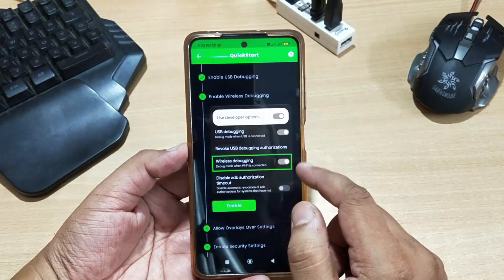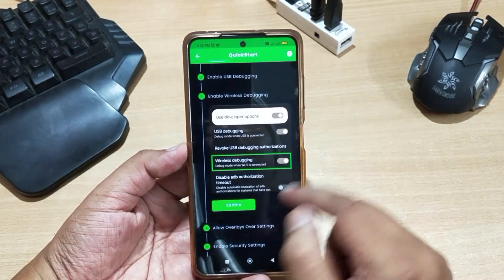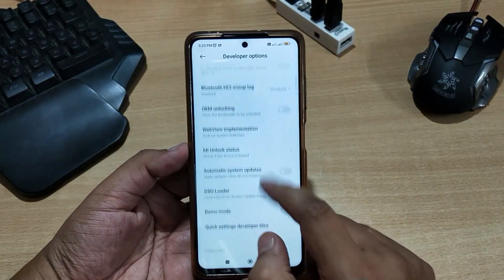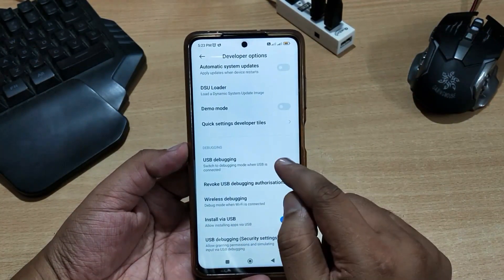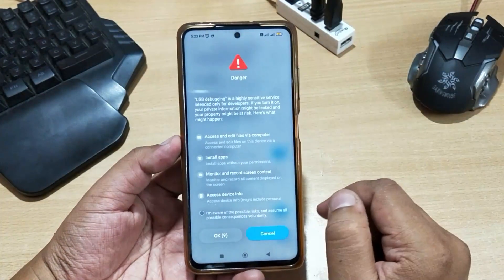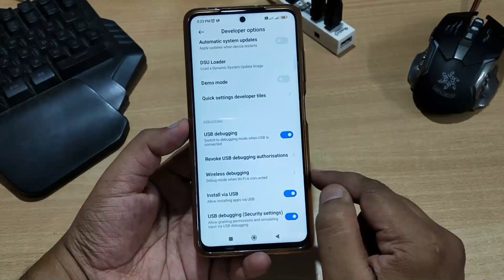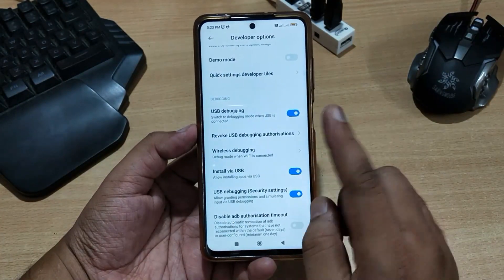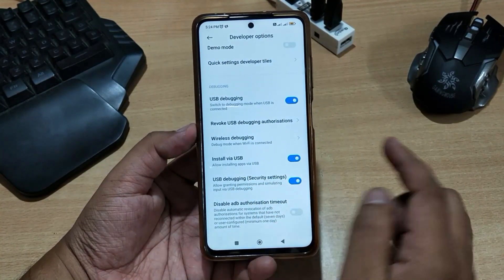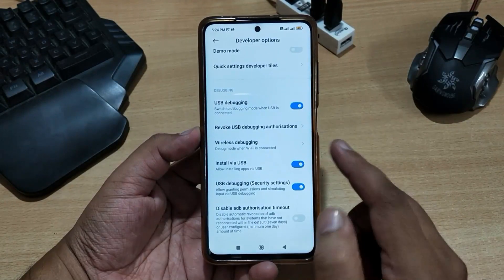Now you have to enable USB debugging and wireless debugging from your developer options — just click the Enable button. Go down and search for USB debugging settings. Enable the USB debugging setting. If a security popup appears, click 'I am aware' and then OK. If you have MIUI on your phone, you also have to enable the USB debugging security settings, otherwise your keyboard and mouse will not work in your game.